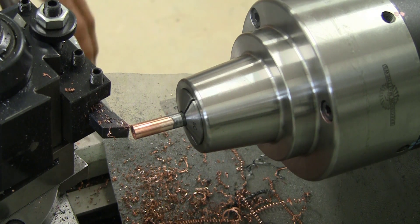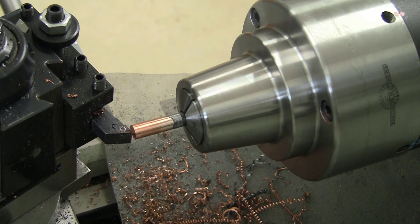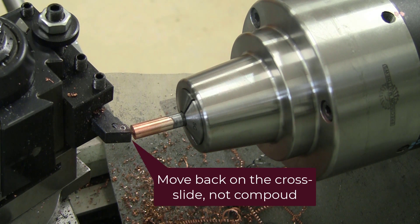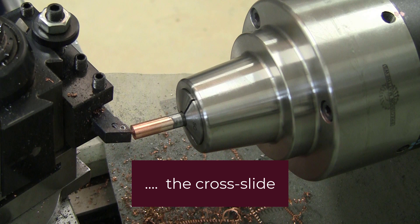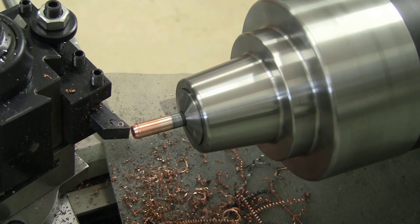I've set the X DRO to the measurement on our micrometer and this should bring us right down to zero. We're at X0 and the tip is at X0. I'm going to leave about a sixteenth of an inch — say 65 thou — behind, so I'm going to come back on the compound until we're at 65. That'll be the diameter left behind. I'll make that the new X0, and as we come back we'll turn and keep coming forward until we're at X0. We'll keep the carriage locked as well.